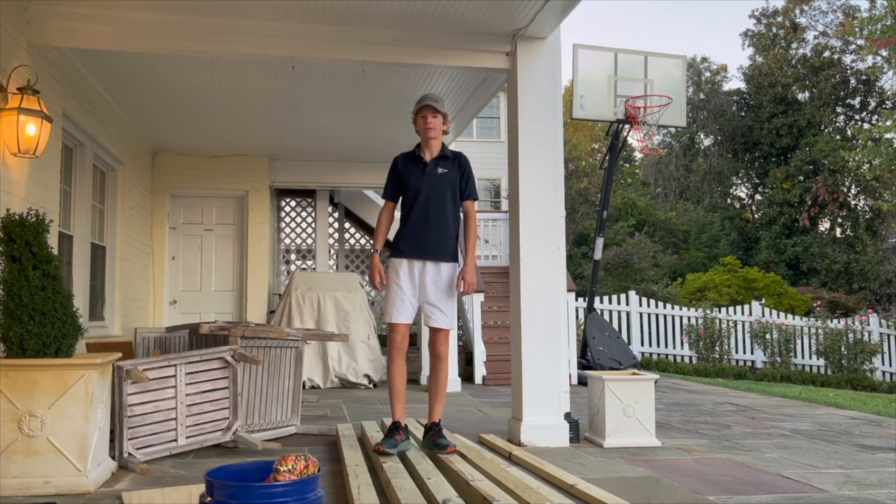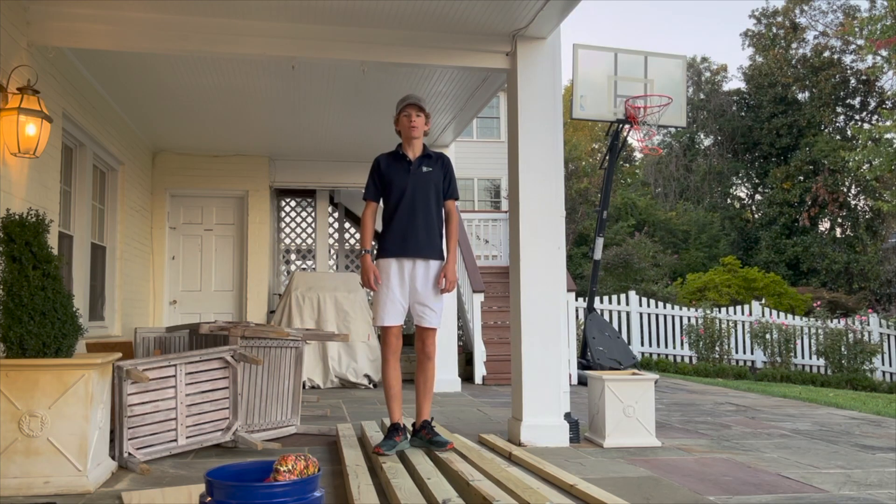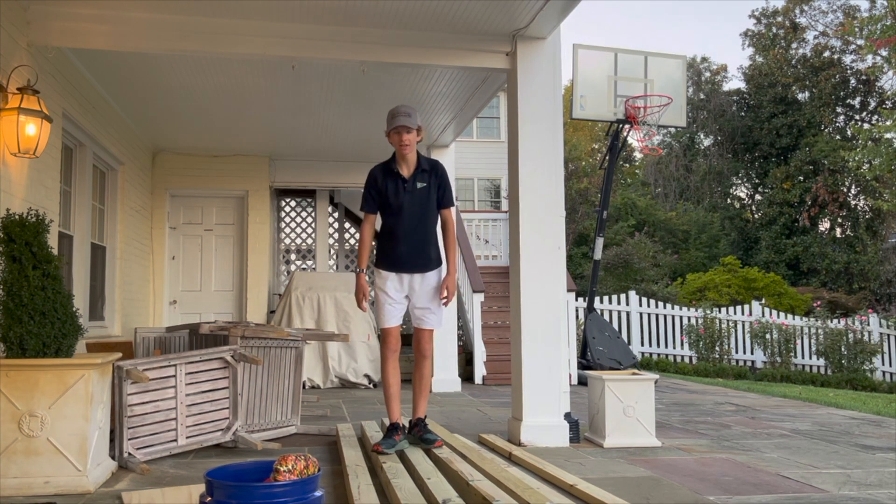Hello guys, welcome back to another epic all-original video. As you probably gathered from the title, today I'm going to be making a trebuchet. As you can probably tell by the pieces of wood I'm standing on, it's going to be big.